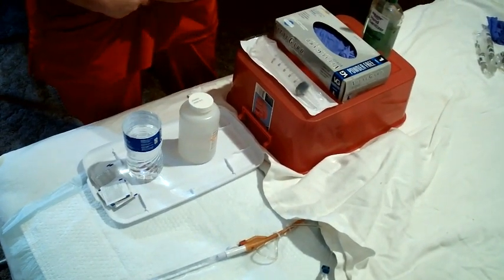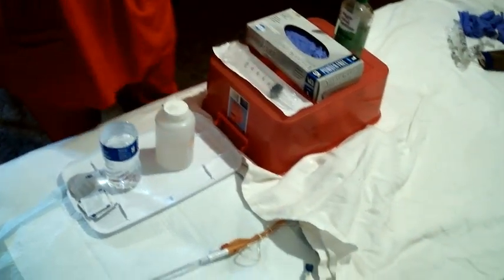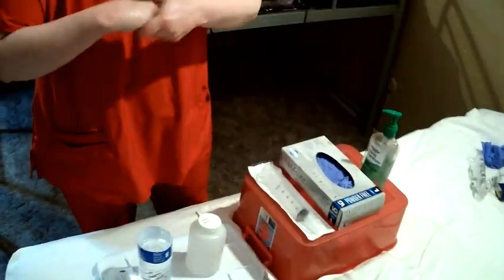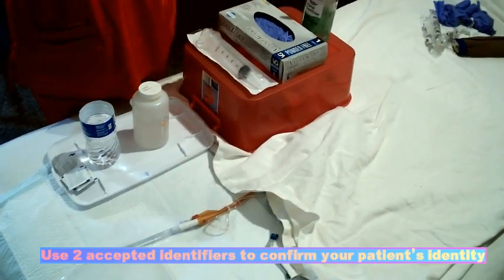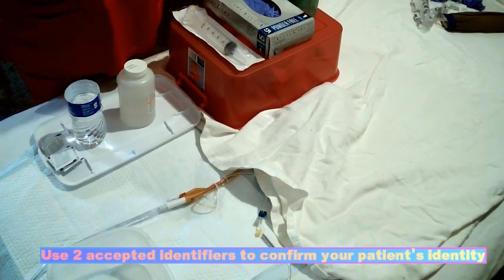You're having a little bit of pain down here? So he's having suprapubic pain. First, I'm just going to do some hand hygiene. Is it okay if I touch your stomach? Yes. Can you tell me your date of birth? February 26, 1962. Okay, just wanted to make sure.